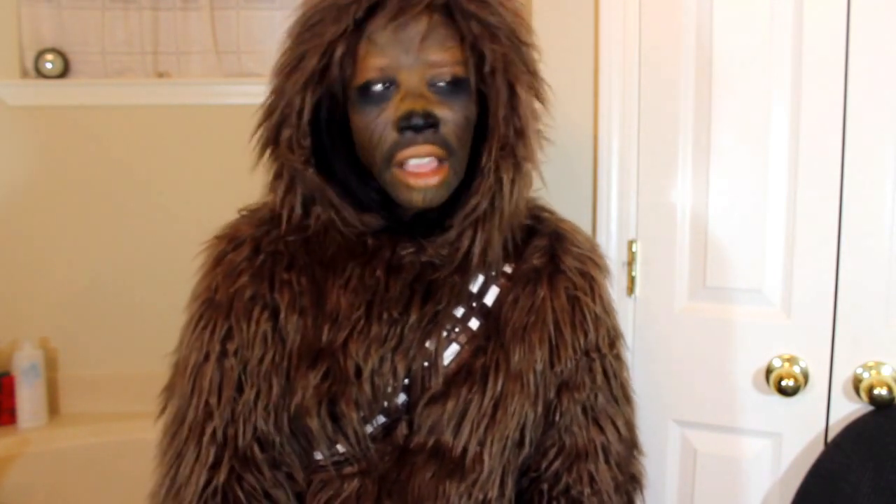It looks like a sloth right now — it's Chewbacca! Chewbacca! It works for me though, I'm really into it. Be sure and do all these fun things!